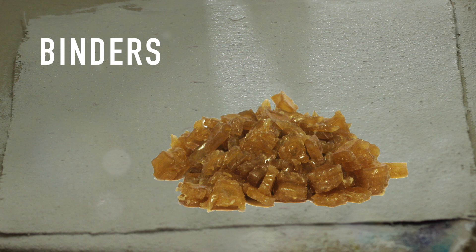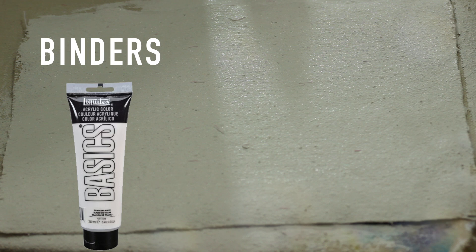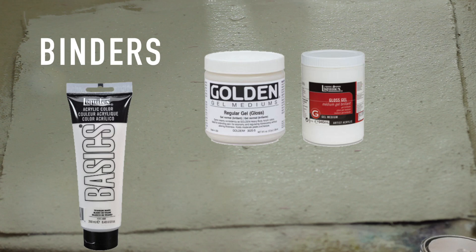Traditional gesso uses rabbit skin glue as a binder in sizing. I will not be using that, and will instead be making acrylic gesso. PVA won't do as the main binder — although it is a polymer, it is not acrylic. To make this gesso as high quality as store bought, it's important to splurge just a little on an acrylic based binder. You can use white acrylic paint, or transparent acrylic medium from the art store, or latex house paint. In this case, I will use latex house paint.